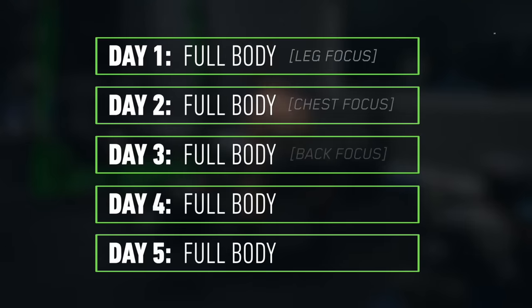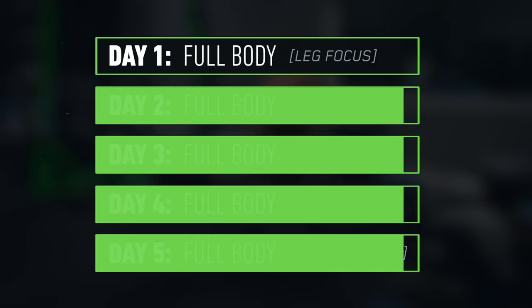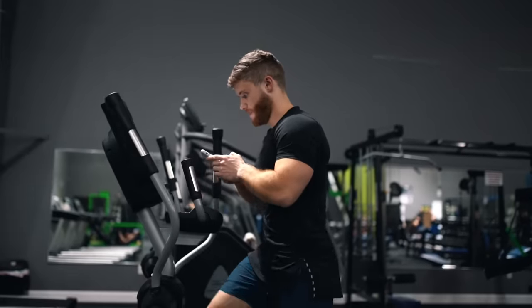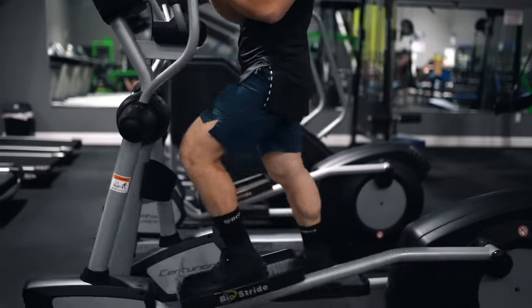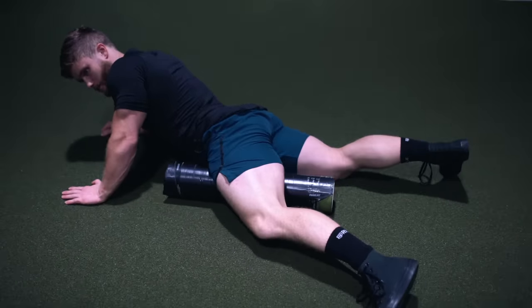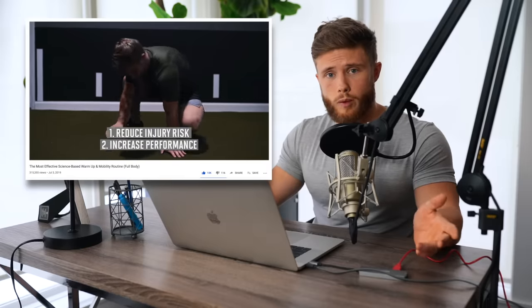Each of the five workouts will have a specific body part focus, prioritizing one muscle each day with slightly more emphasis. We're starting today with the first leg-focused workout, so our main focus today is going to be the quads, hamstrings, and glutes. As always, I kick off every workout with a quick warm-up: about five to ten minutes on the elliptical or stairmaster, three to four minutes of dynamic stretching, and then foam rolling any tight areas.